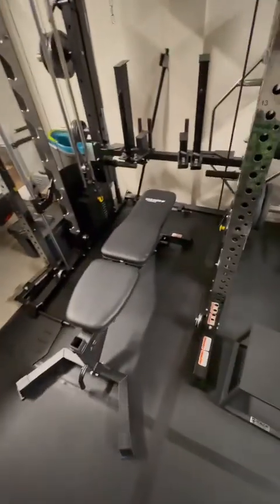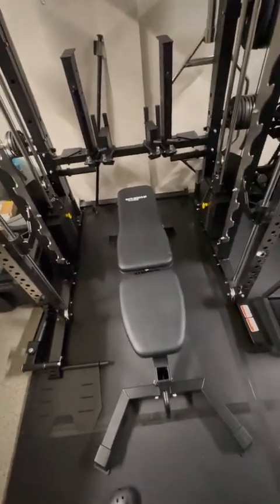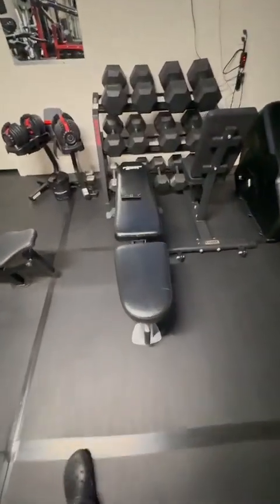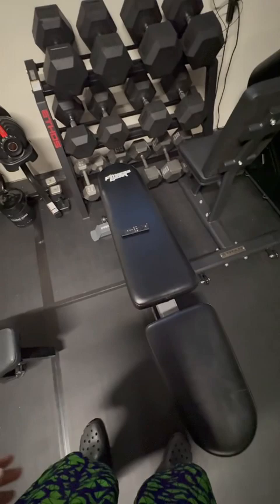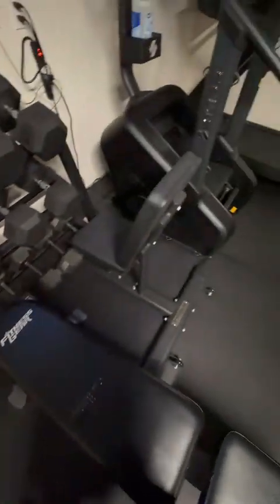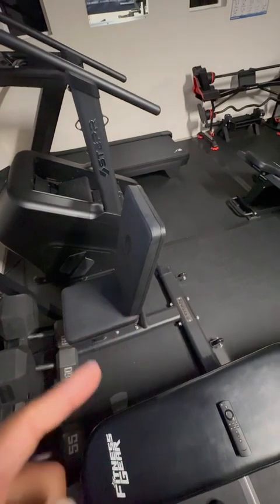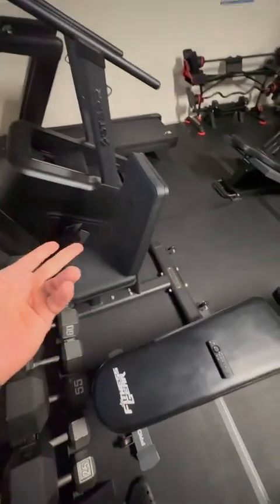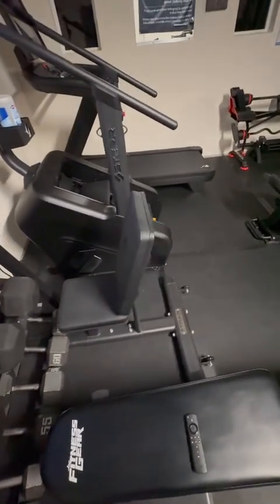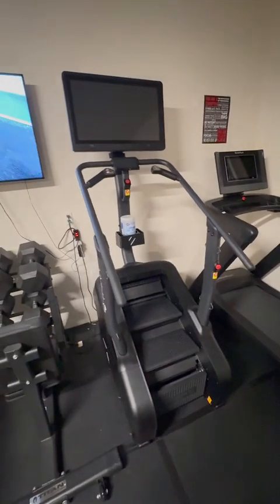For benches, I have the Jacked Up Fitness adjustable bench — no complaints. I also have a Fitness Gear bench I got during COVID; it served its purpose and I might eventually upgrade it. The third one is a Titan Fitness stationary bench I recently got. I always wanted a dedicated stationary bench option alongside adjustable ones, so check that out if you're interested.